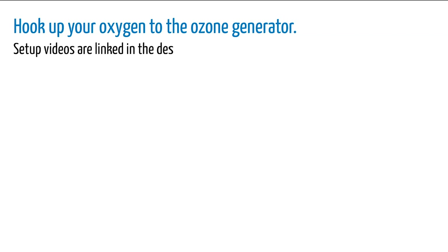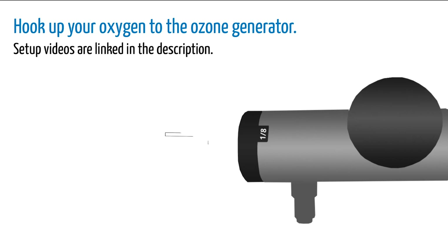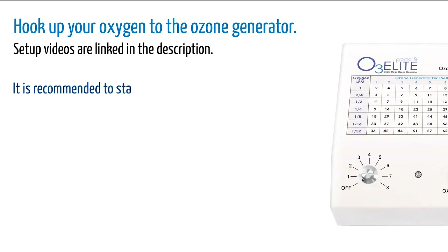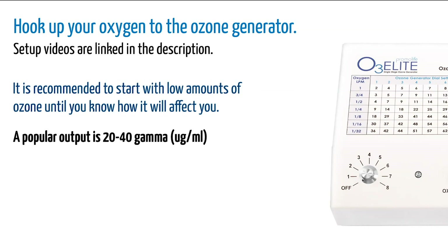Once it's set up, turn the oxygen flow to 1/8 liters per minute. Now you'll set the dial on your ozone generator. It's recommended to start with low amounts of ozone until you know how it will affect you. A popular output is 20 to 40 gamma. To get this using our O3 Elite Single, set the dial between 1 and 4.